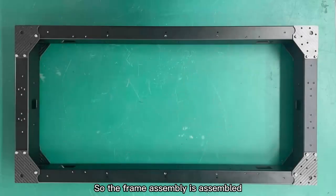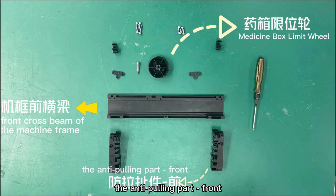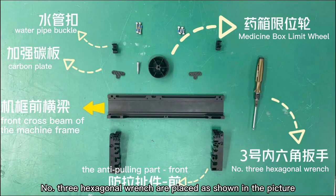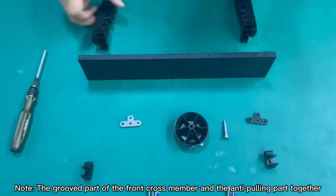So the frame assembly is assembled. Step 3: Put the front cross beam of the machine frame, the anti-pulling part front, medicine box limit wheel, frame beam, carbon plate, water pipe buckle. Use three hexagonal wrenches as shown in the picture. Note: the grooved part of the front cross member and the anti-pulling part go together.